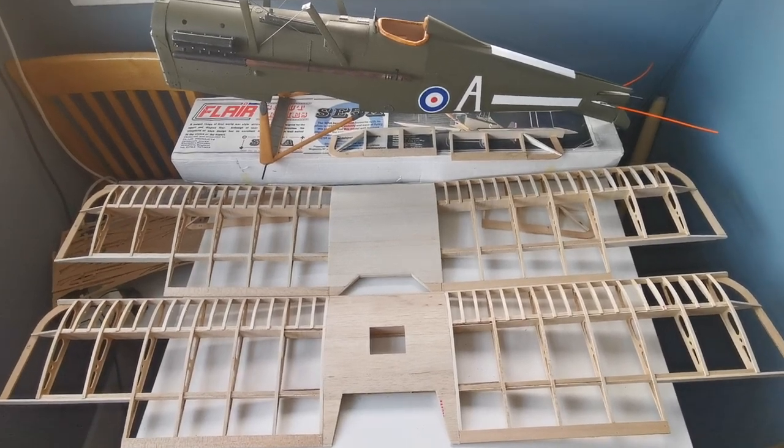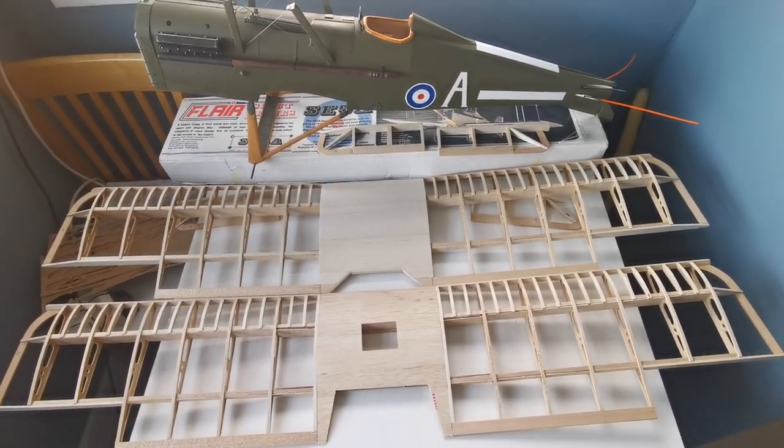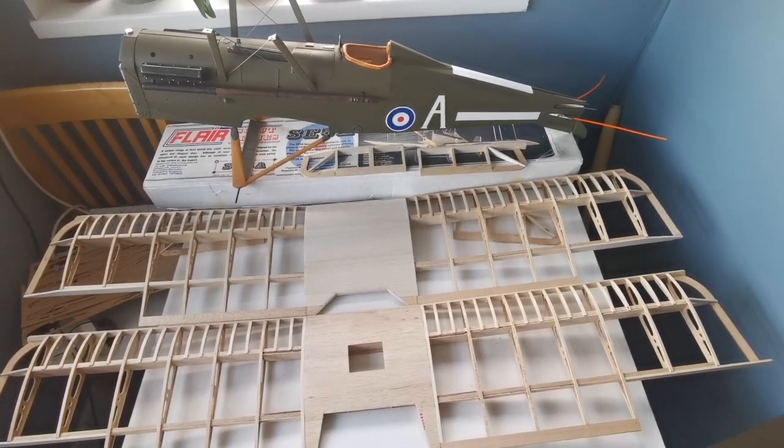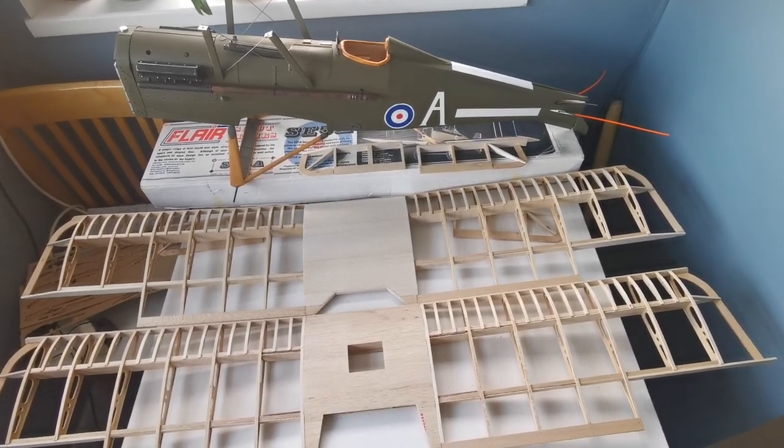There's lots still to do on these wings. I'll get outside on a fine day to sand and plane them down. But there we go — onwards and upwards.